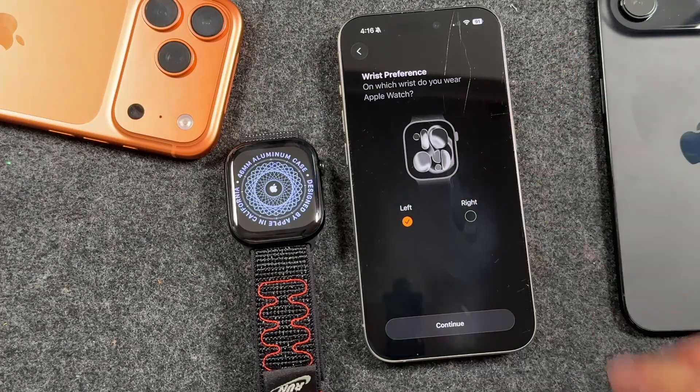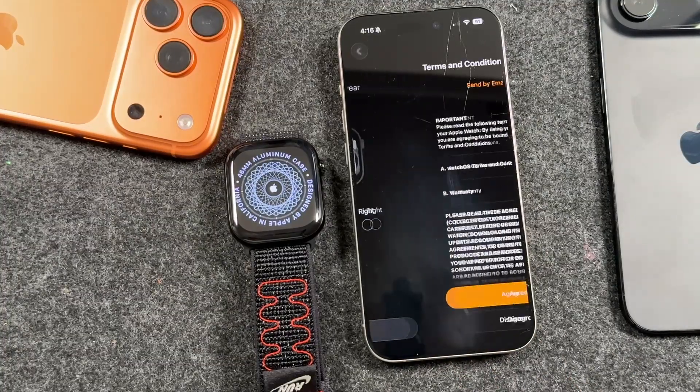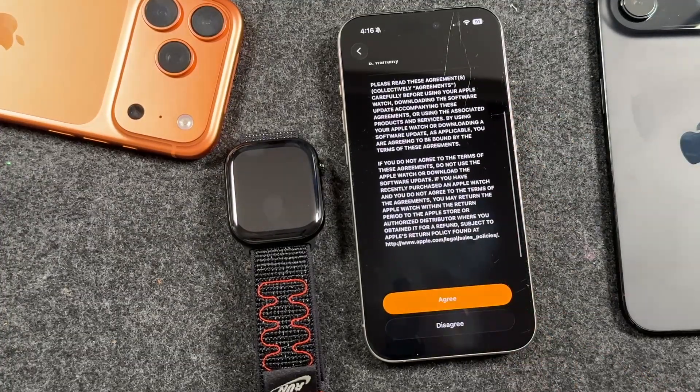What you're seeing is the wrist preference. If you're right-handed, traditionally you would put it on your left — you want to put it on the non-dominant hand, as a lot of people say. Otherwise, you can do whatever you want. We're going to say left here. Go through the terms and services and tap agree.